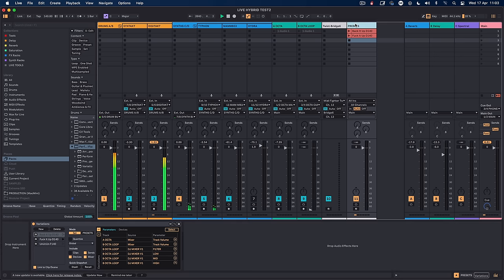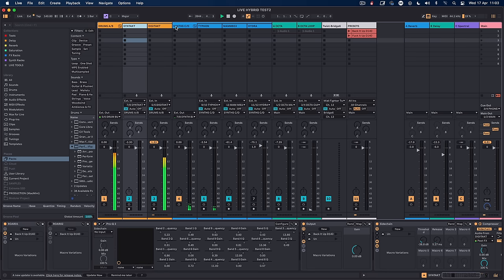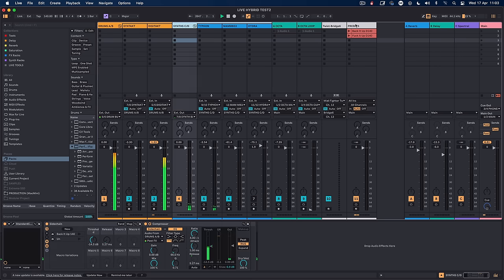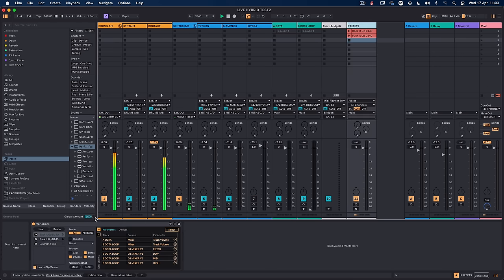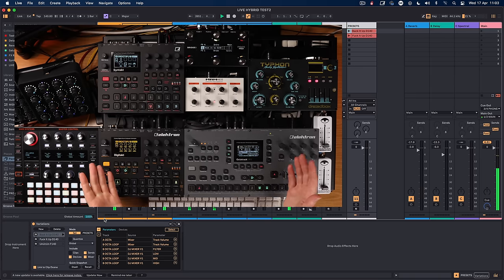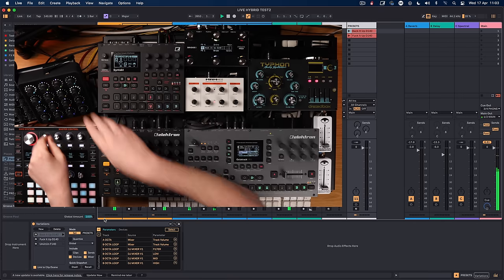So that's one aspect of many. I can change all of the settings as I go through the set. The other thing with the Max for Live Variations device is that while I'm playing, I can also move over to the MIDI Fighter Twister. Before I get ahead of myself, let me talk about the MIDI Fighter Twister and why I've got it here.